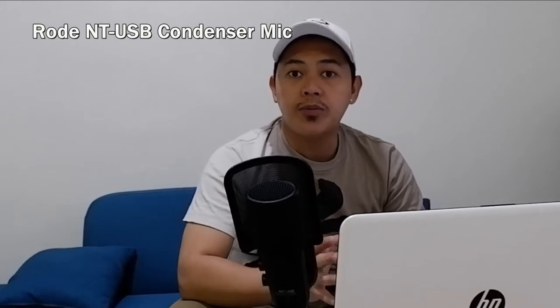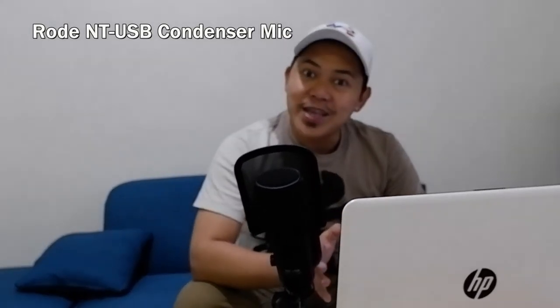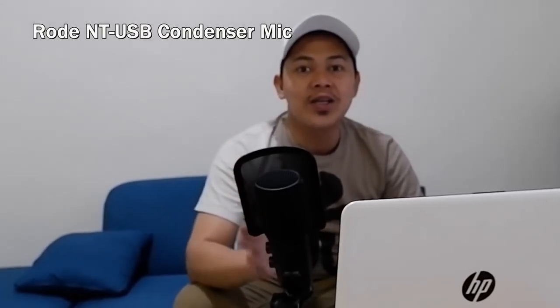Now switching back to the Boya camera microphone attached to my Fujifilm XA5 — three, two, one. You are now hearing the sound from the Boya camera microphone. And switching back to the Rode NT-USB — three, two, one. This audio is not processed; everything is at default settings with no post-processing.